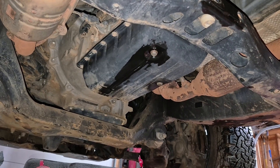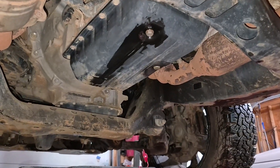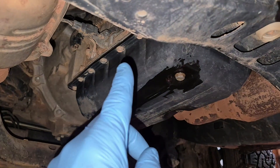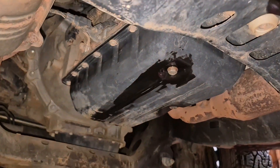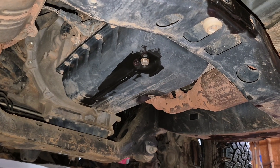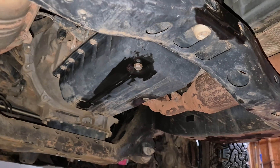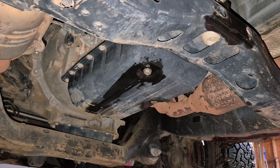Here's the transmission pan on the A750E transmission and I'm going to drop it off. All you got to do is remove the outer screws. I drained this — the fluid in it is pretty dirty. It was black, which is a bad sign. It hasn't been changed. So let's go ahead and look in the pan and get that dropped down.